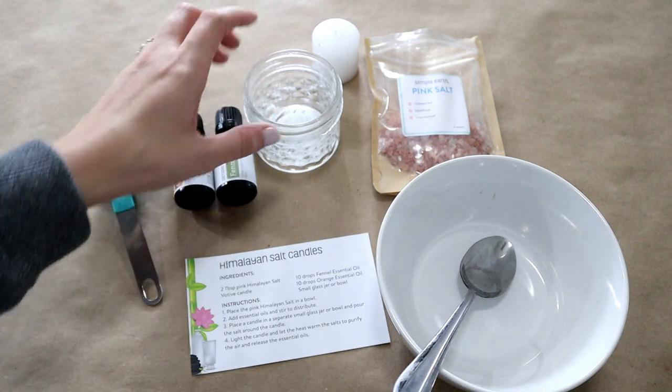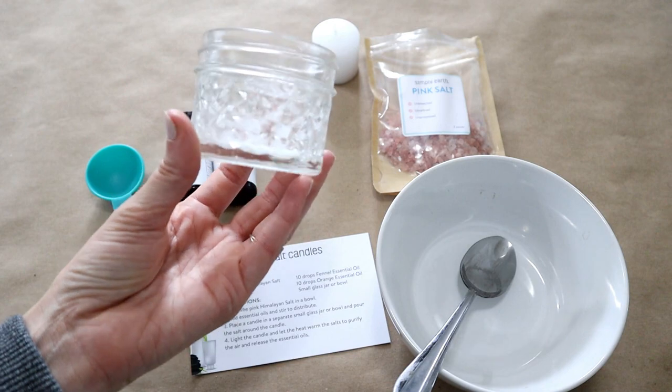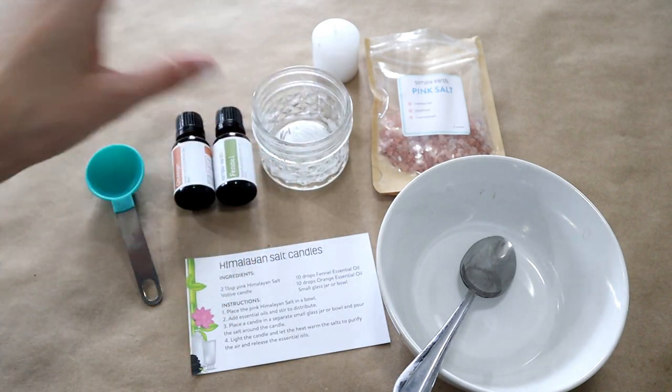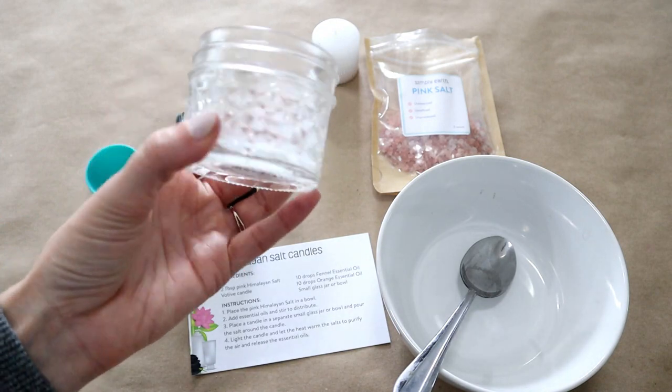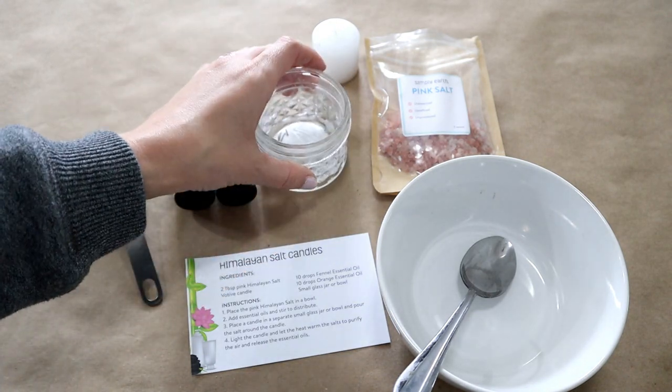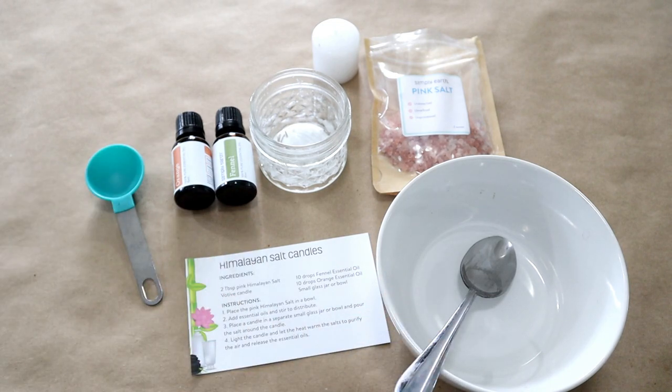This is just an old mason jar that actually had a candle in it at one time. I just scooped out the old candle that had burned down. If you have an old bowl or glass jar, something like that will work great for this. I also have a bowl and a spoon to mix this all together.